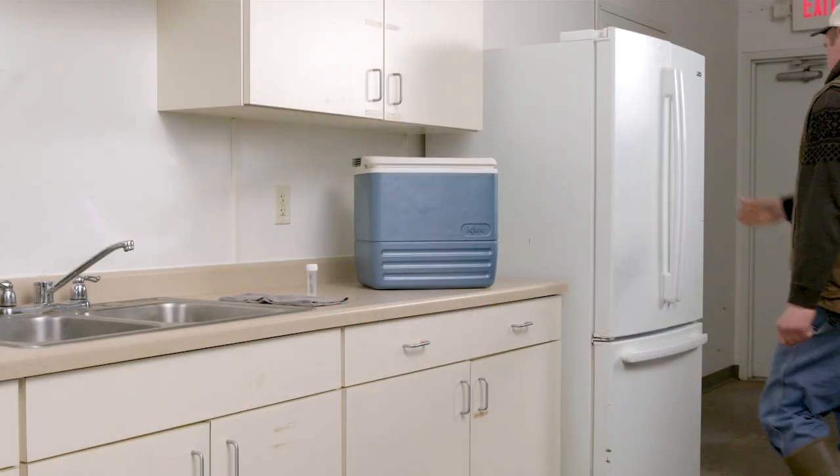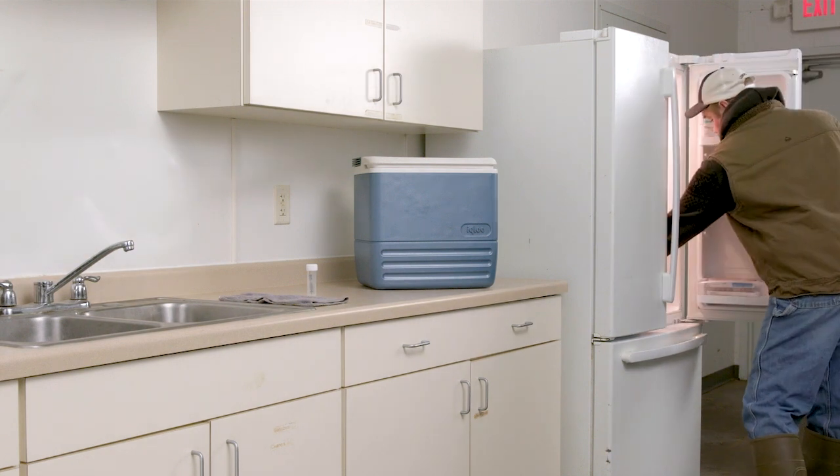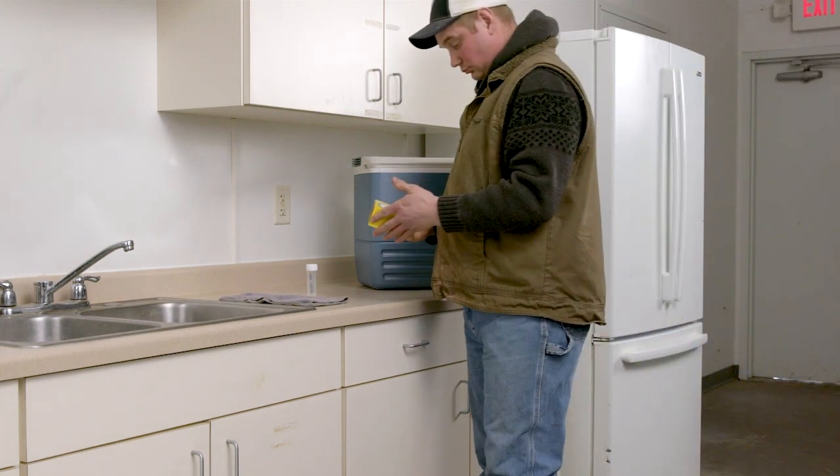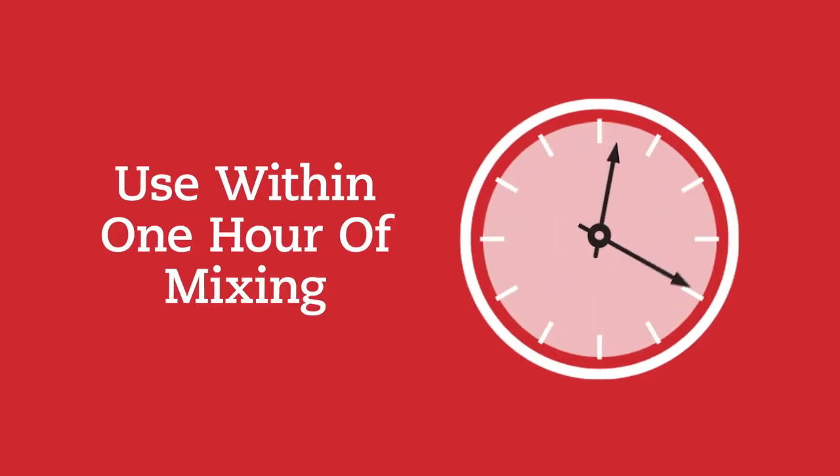Proper mixing and storage are important to help make sure vaccines remain effective. Once mixed, modified live virus vaccines should be used within an hour, so only mix what you can use in that amount of time.